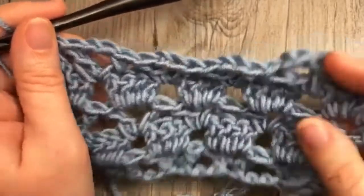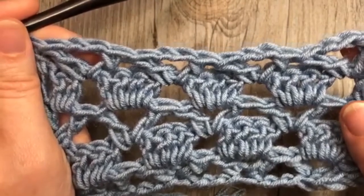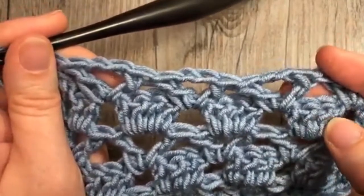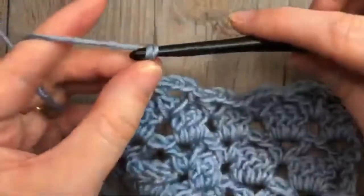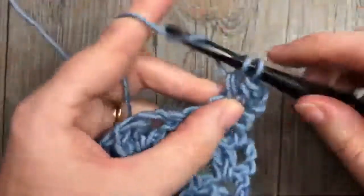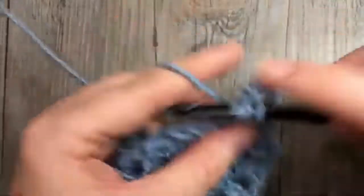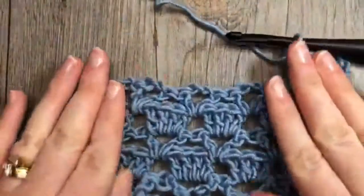From here on out, you are simply going to repeat rows two through five — alternating these clusters of double crochet stitches with your V stitches. Row two is the chain three, then work four double crochet stitches in each chain two space across. Continue working that pattern for however long you would like your particular project to be. And that's all there is to working this Sultan Stitch. Thank you so much for joining me.